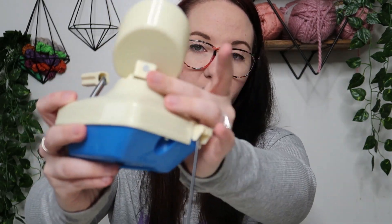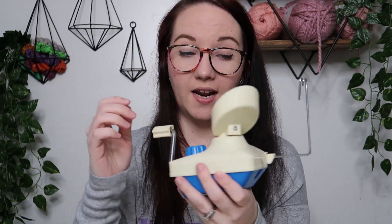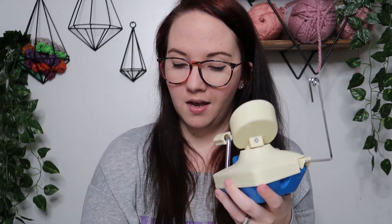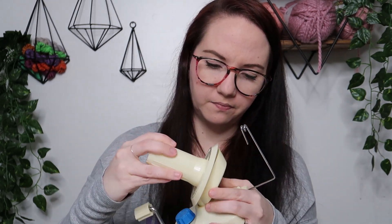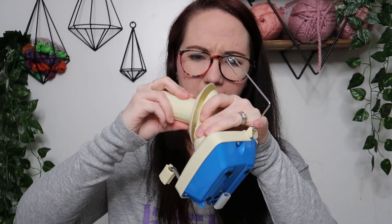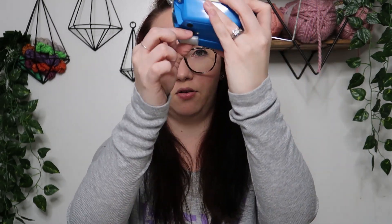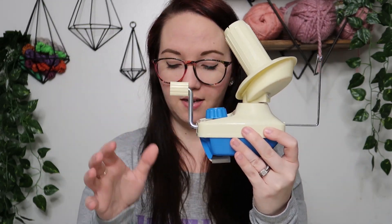Alright, and it's sealed back here, so that way if the yarn gets underneath it, it won't loop into the base. So you pull that out there — it actually says to pull on this, you're not going to break it. So let's see if I can get this. We got it on there. This little knob here is where it hooks to the table — there's a little piece underneath it. Looks good.